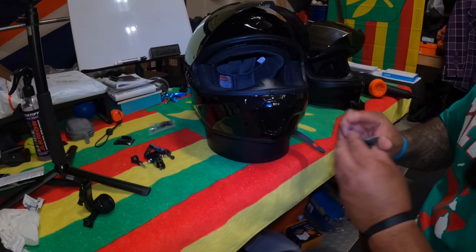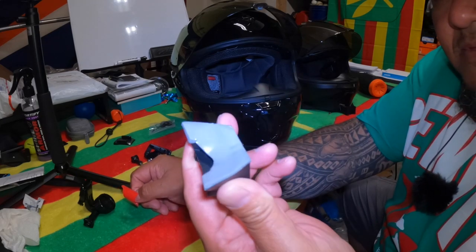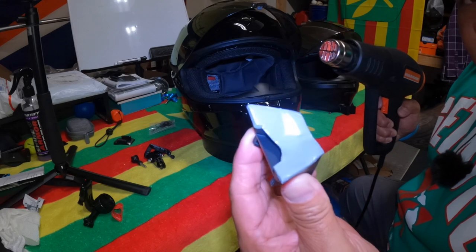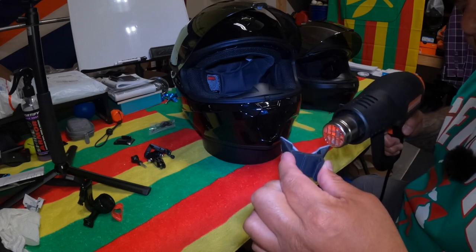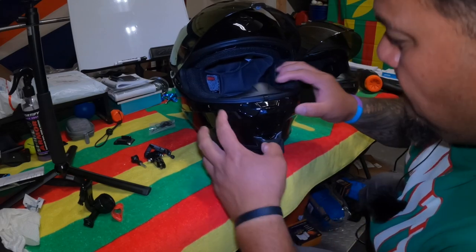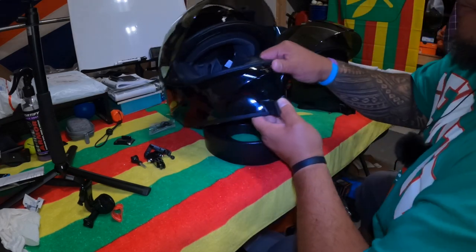All right, let's get it going — 3M tape action. Going to measure, peel that off — there you go. Little heat gun without burning my hand. You can kind of see it getting a little wet. Feel the heat, feel the rhythm — put it on. Oh yeah, that's on there good. Just going to hold it down right here, get it on there good. Looks like it's sealed, lined up pretty well.